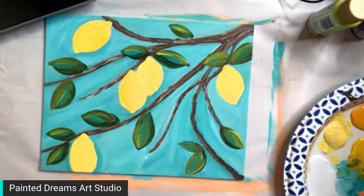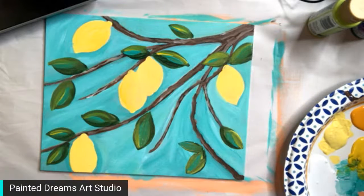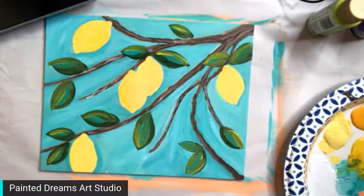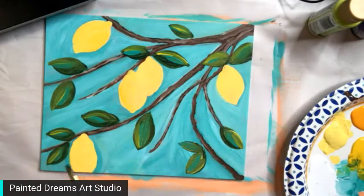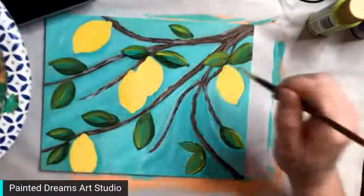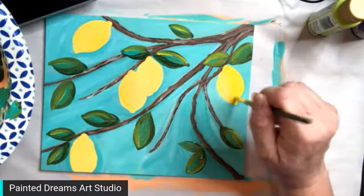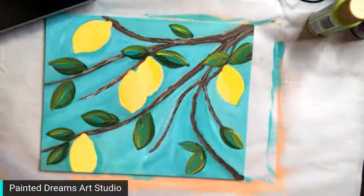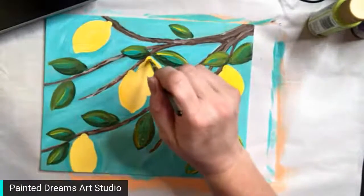Now we're going to work on the lemons — this is the last part and it looks so cute. I'm going back to my small filbert brush and using the bright yellow, adding it on one side of each lemon. Oh, there's some green in that — they'd be limes if we let that happen.